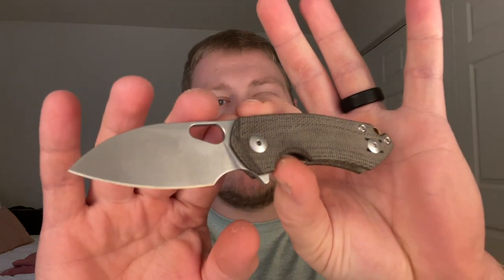What's going on guys, Alex here with 814 ADC and today I'm ready to do my full review on the Giant Mouse Knives Ace Riv LL.